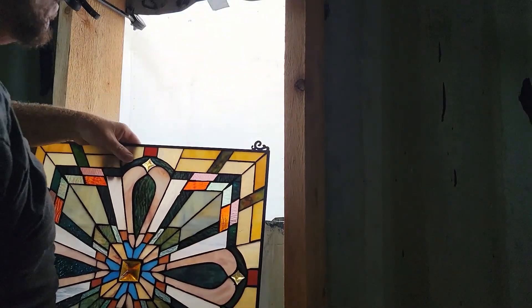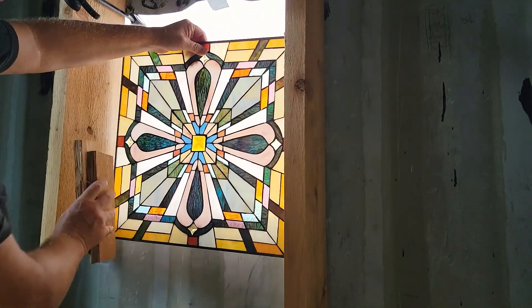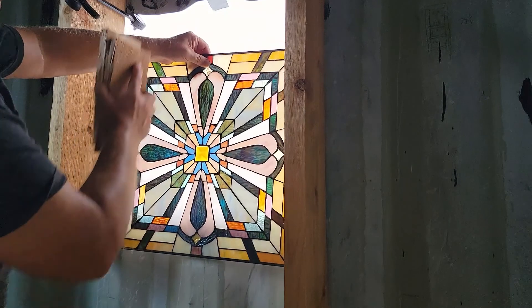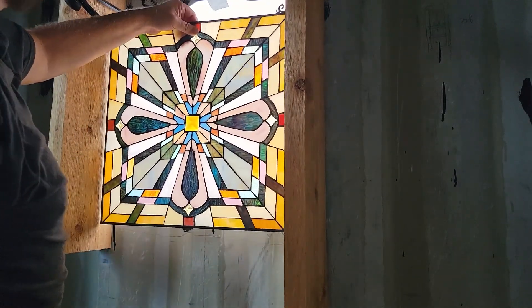My stained glass windows will be like that. I'll have wood blocks in here that will hold it out all the way around, so I'll box that in. This will be a bookshelf — I think that will look pretty nice. This is the same technique I used on the bathroom windows.